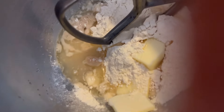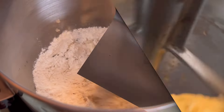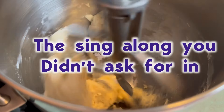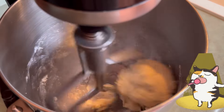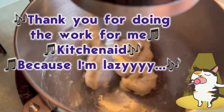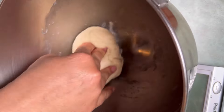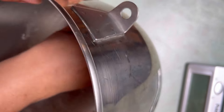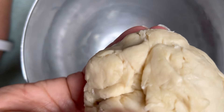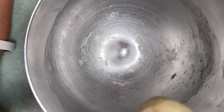I'm using my KitchenAid here to mix this up. You can certainly do this by hand if you'd like, but I'm just going to use my paddle attachment. I'm not using the dough hook because there's not very much dough, as you can see. Now we're just going to knead this until we get a nice elastic dough. By hand, this would take about 10 minutes; in the mixer, it was about five.